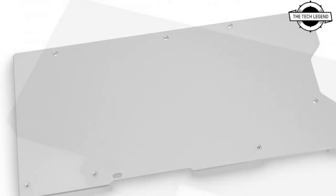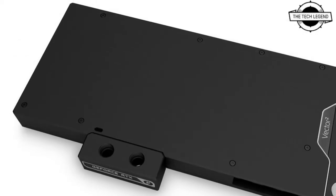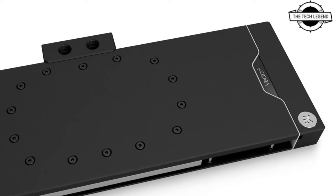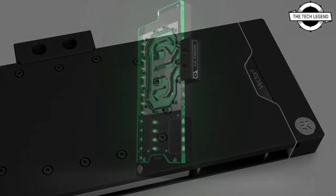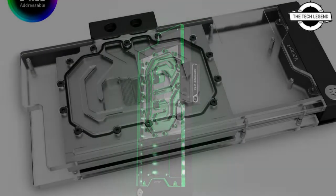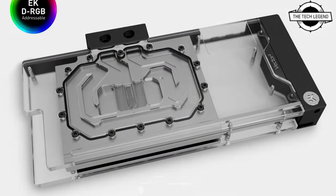The RTX 3080, RTX 3080 Ti, RTX 3090 ROG Strix cards get their Vector Square water block with a passive backplate, new synthetic active backplate, and other aesthetic options to customize your water-cooled 30 series RTX GPU to your own desire.